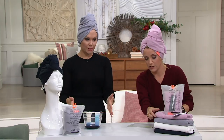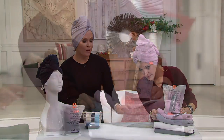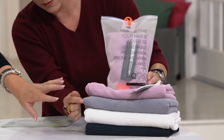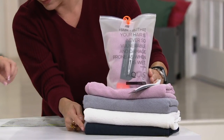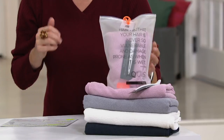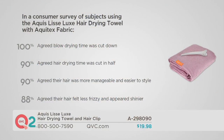Can we do the colors again? Desert rose, cloudy berry — that one's more of a gray — white, and then stormy sky, which is more like a navy. It's less than $20. When you think about the fact that this helps you get ready faster, helps take care of your hair, and there are studies to prove it — that is a wonderful gift. I would say stocking stuffers all around.